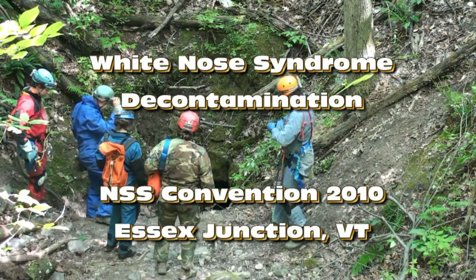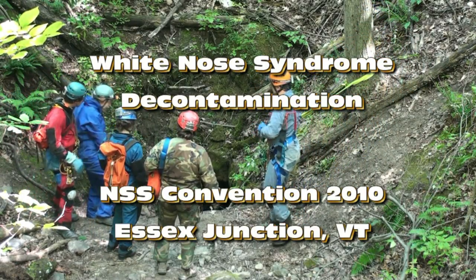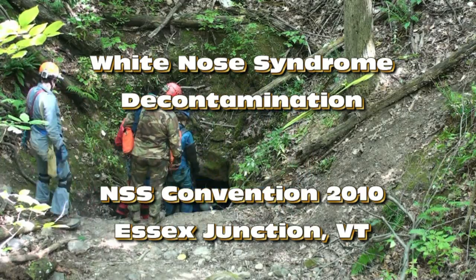The following video contains instructions for decontaminating cave equipment at an organized caving event using bleach as the disinfectant.